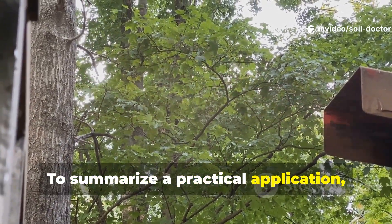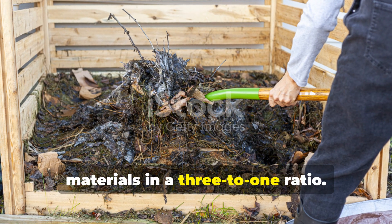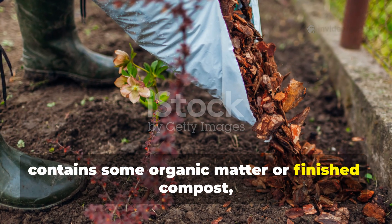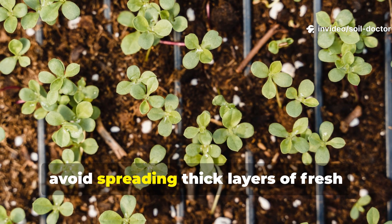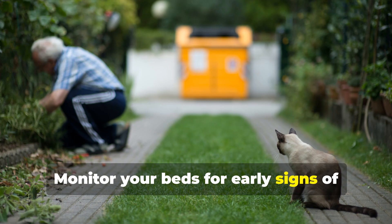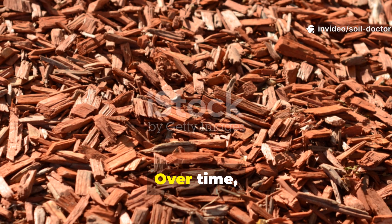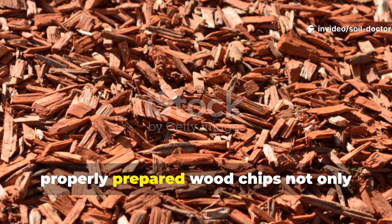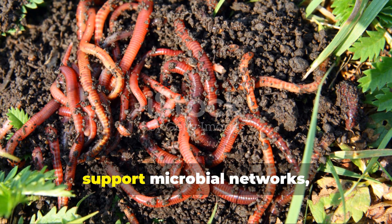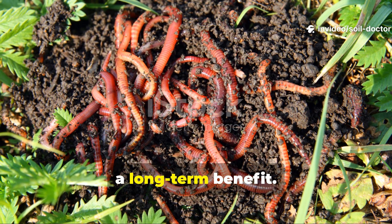To summarise a practical application: start by composting wood chips or combining them with nitrogen-rich green materials in a 3-to-1 ratio. Apply in layers over soil that already contains some organic matter or finished compost, and avoid spreading thick layers of fresh chips directly on young plants. Monitor your beds for early signs of nitrogen deficiency and supplement if necessary. Over time, you'll see that beds mulched with properly prepared wood chips not only maintain nutrient availability, but also retain moisture, support microbial networks, and encourage worm activity — turning a potential problem into a long-term benefit.